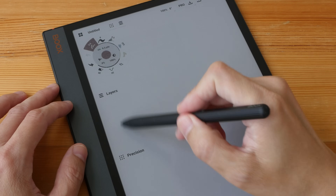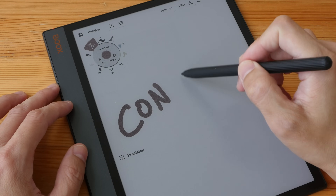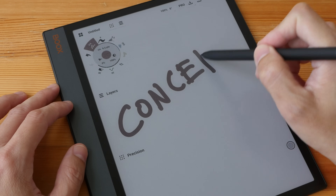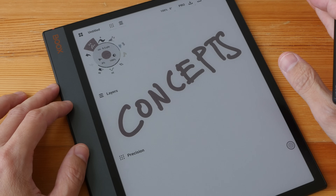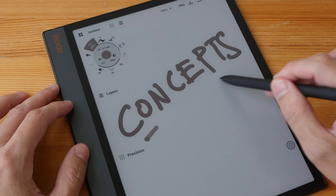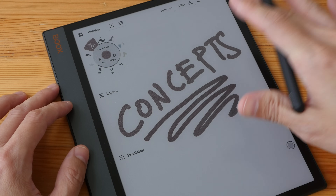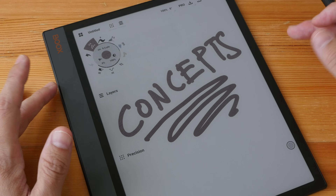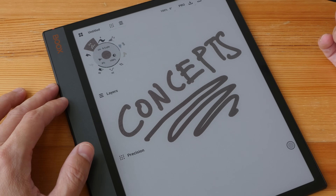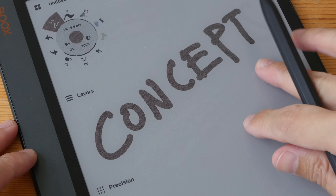Looking at drawing apps — I tested Concepts — and the latency is very bad. All drawing apps I've tested have very bad latency, so this tablet is not really suitable for drawing unless you use the default note-taking app.